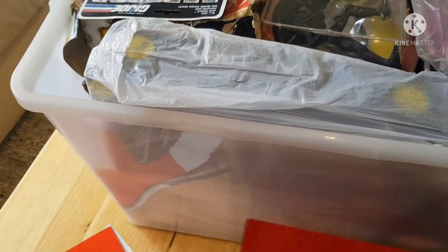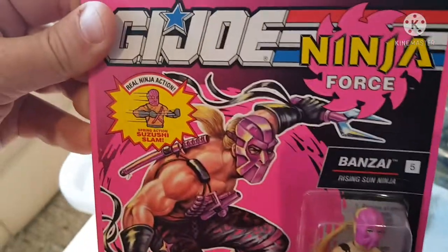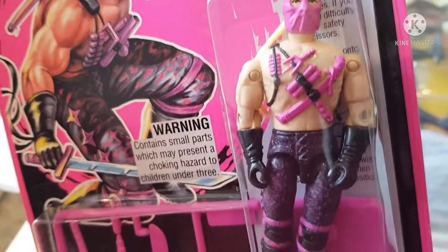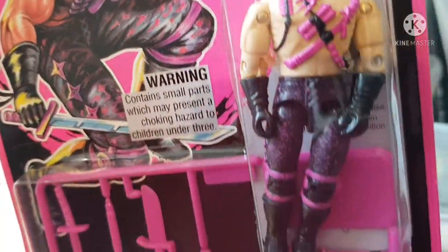Here we go with a GI Joe figure. Looks like I've bagged that one up so it doesn't get damaged — it is a Ninja Force figure. Look at him with that ponytail — maybe her! I hope it's a him.